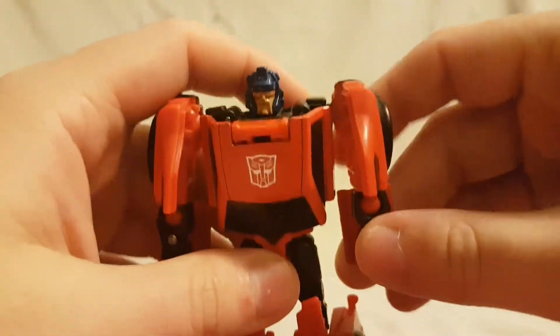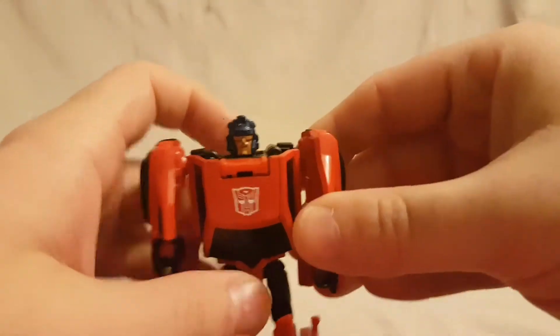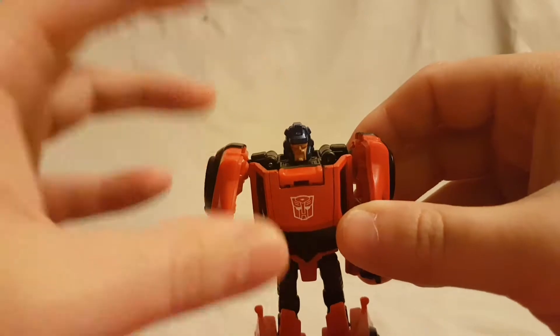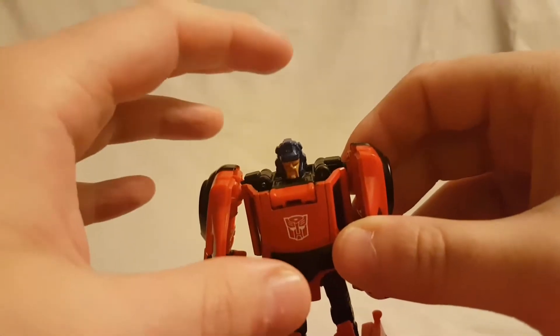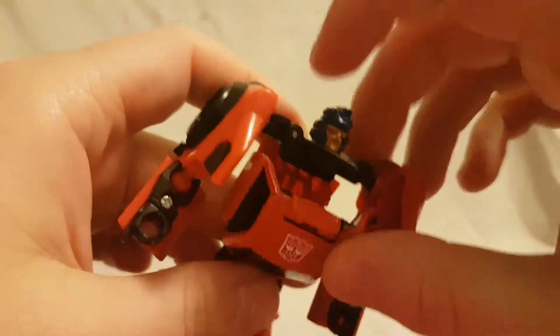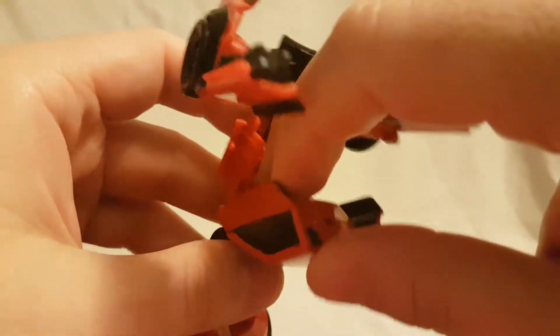Let's take a look at this guy's transformation. Before I start, get ready to watch me struggle like you have never seen me struggle before, because this transformation is ridiculous. First thing you want to do is pop this part open.